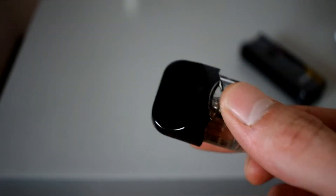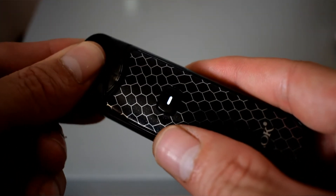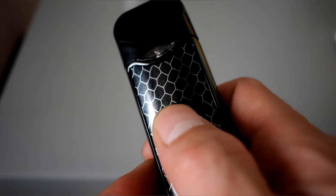Closing that back up — when it comes to putting this into the device and using it, there's not that much to it. When you put the pod in, provided there's a coil in it, that white light will come on for a second. Five clicks turns it on and five clicks turns it off.